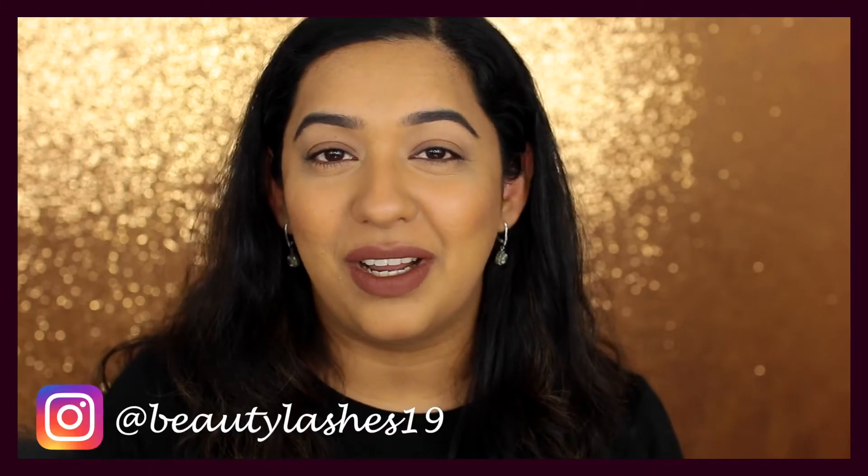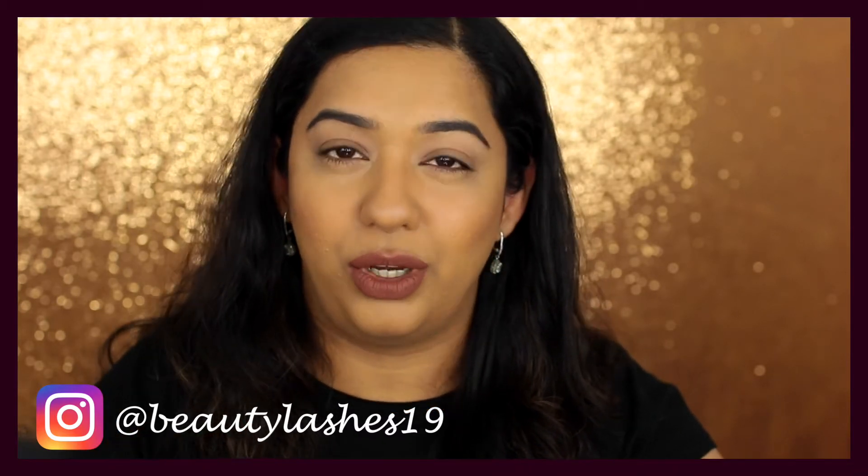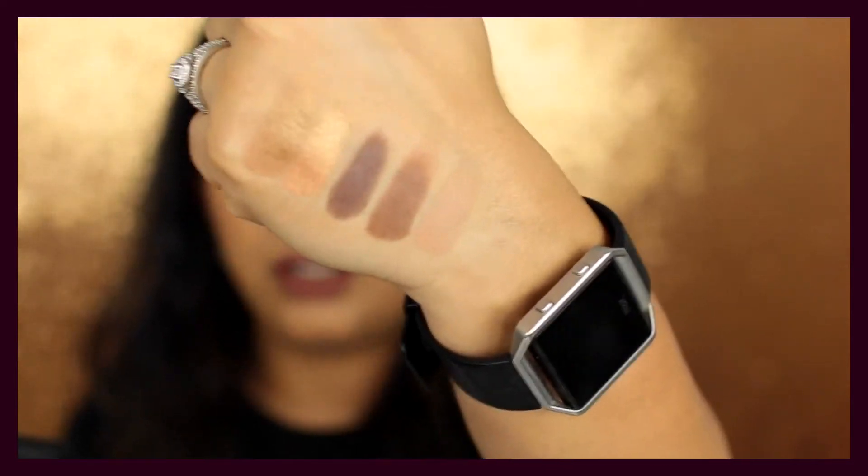I'm going to show you swatches — there are better swatches on my Instagram at beautylashes19. I'm just going to quickly swatch this on my arm, which has no eye primer. The mattes are really nice and go on very smooth, especially the darker shades. The shimmery shades are a really nice finely milled shimmer, very smooth when you swatch them.